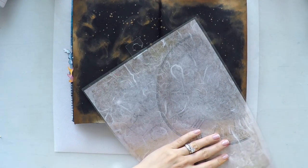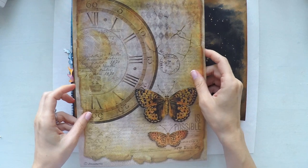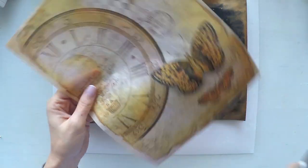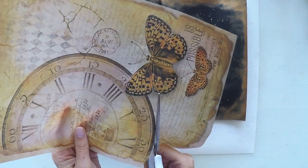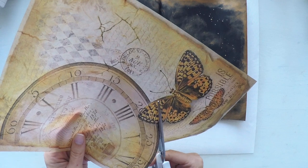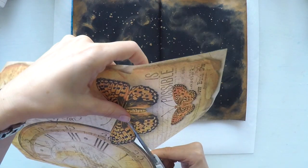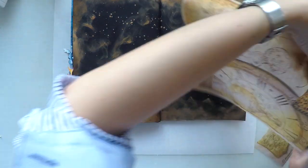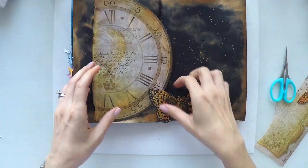I'm in love with these rice papers from Stamperia. They have so many designs, and I showed them in my previous projects — I'll put the link down below. I'm going to use this as my focal point, cutting it with my scissors to get this butterfly and the big cloak, and I'll cut the small butterfly as well.